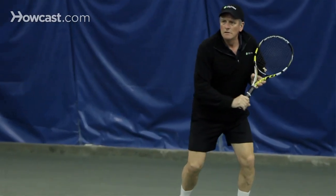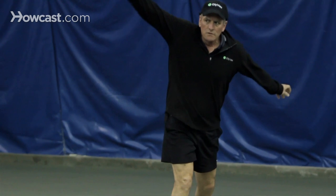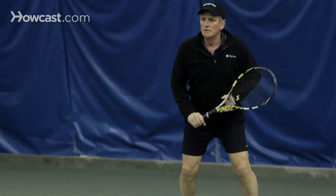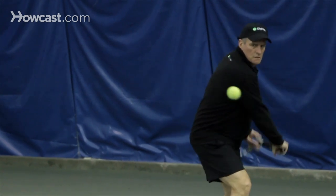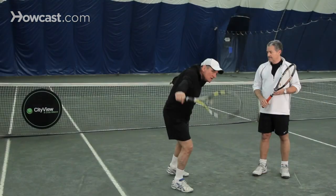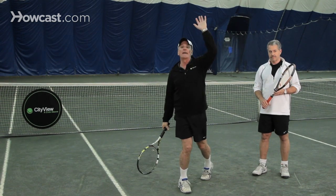What's also important on the one-handed backhand is to stay what I call linear. When I turn to hit that shot, I'm not going to let my body rotate into a pirouette. I'm going to try to stay on the line of the ball — when I hit it, I'm going to stay through that ball, not rotate and make the ball fly out.